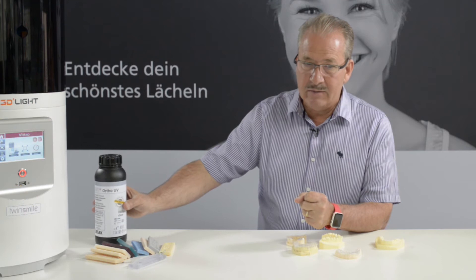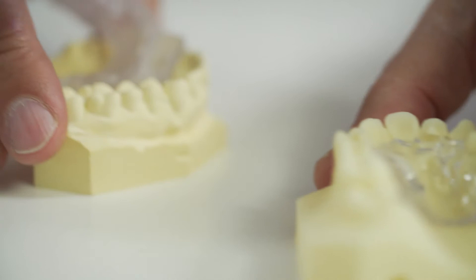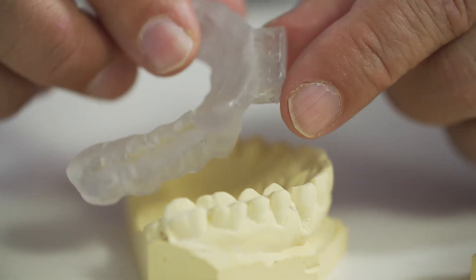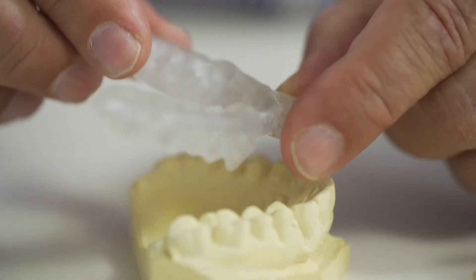The material is very stable — that means it's form stable. The hardness is not such that it's brittle, so when you make Michigan splints or other splints, it's not too hard for the patient.